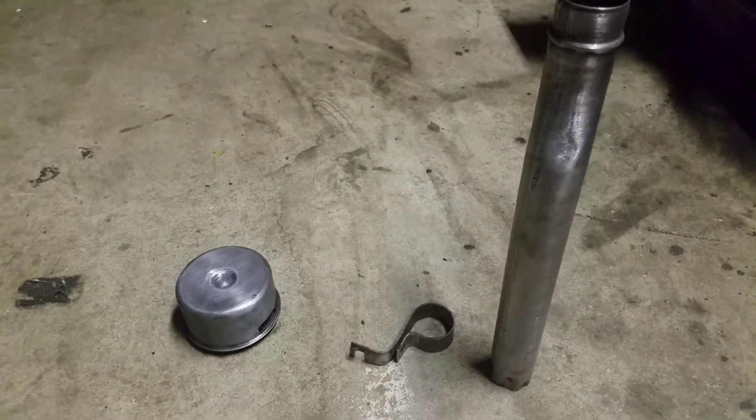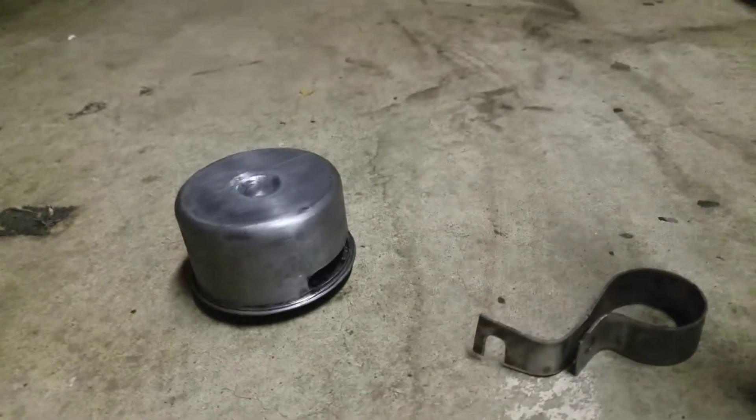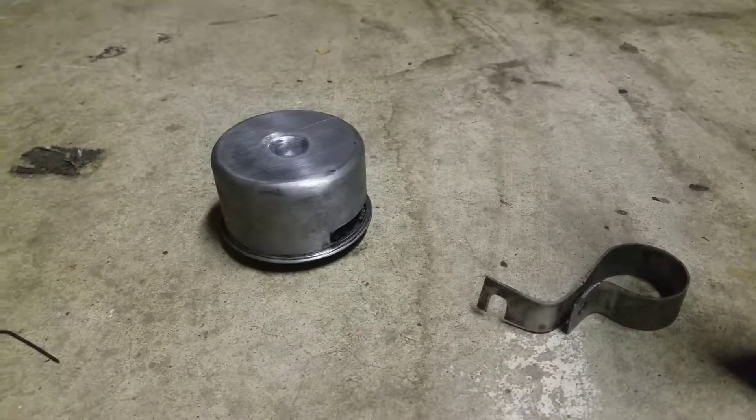This is part two, showing you the end result of these nice looking tubes and — not air filter — oil filter, wherever you put oil in.